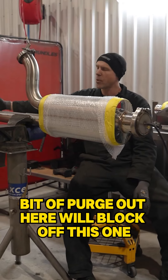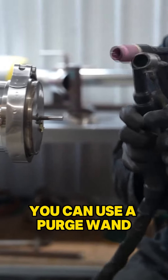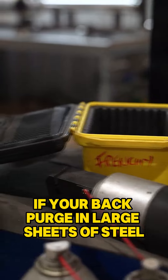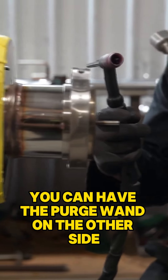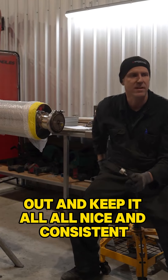Let it purge out here and we'll block off this one. There are a couple of other ways to purge — you can use a purge wand if you're back purging large sheets of steel. If someone's welding on this side of a sheet, you can have the purge wand on the other side and that'll just stop it from cauliflowering out and keep it all nice and consistent.